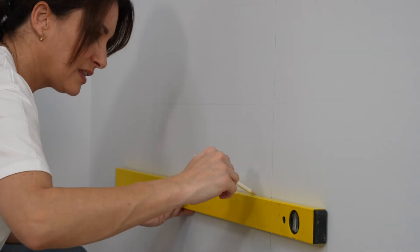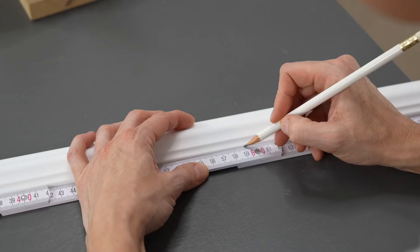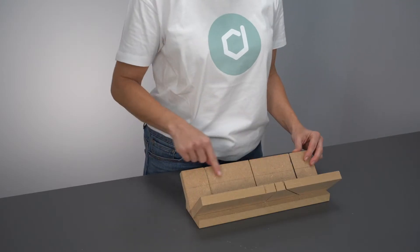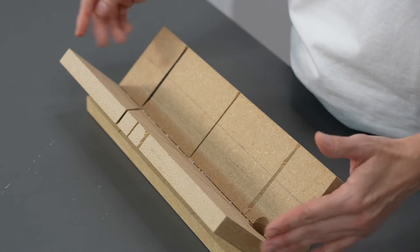Measure the length of the first side of the frame and mark it on the chair rail. Here we start with the short 59 cm sides. It's really important to position your miter box correctly. Place the side of the box with the three parallel lines facing you. In contrast to cutting ceiling and skirting boards, we use this part of the miter box for the wall panels.